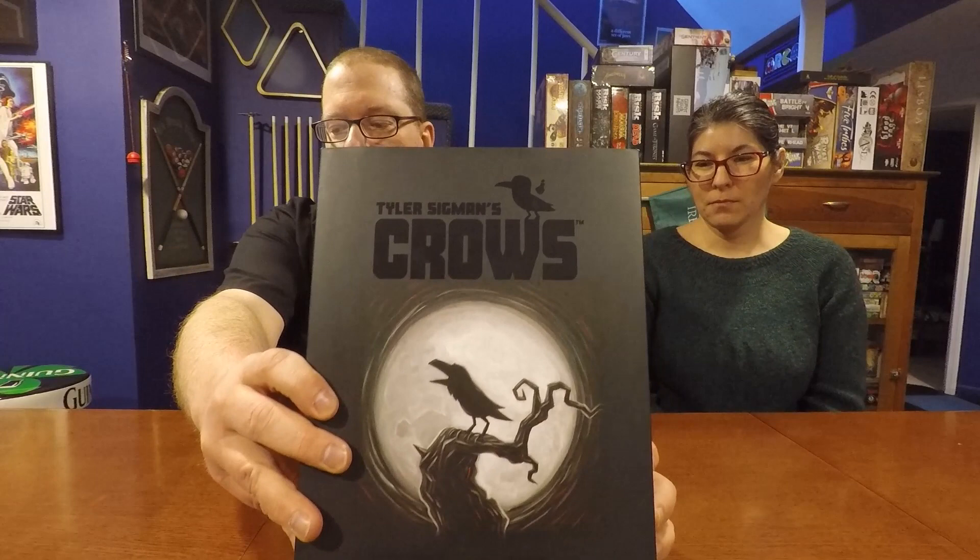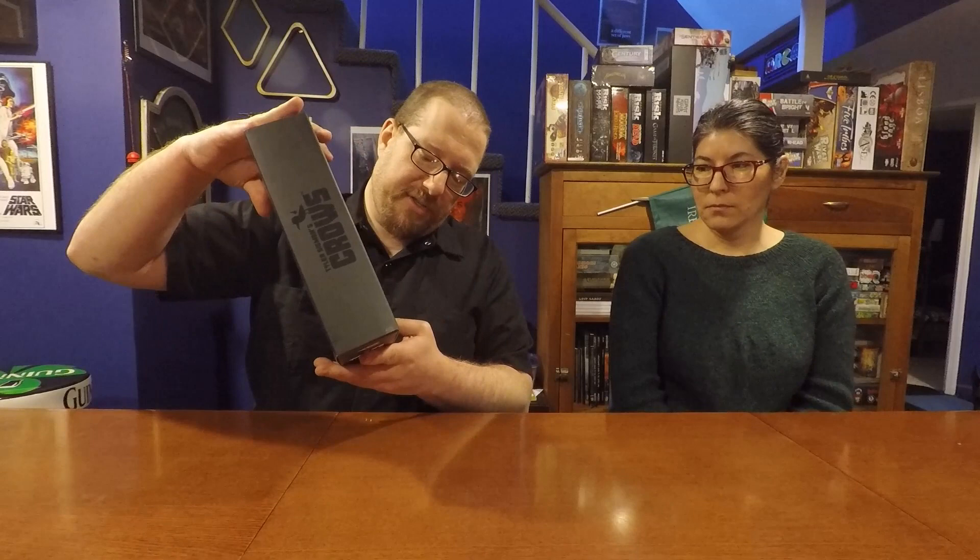Hello again gamers, welcome back to the Board Game Captain. I'm the Board Game Captain, I'm Lynn, and today we're going to be talking about, reviewing, and showing you how to play Tyler Sigmund's Crows.